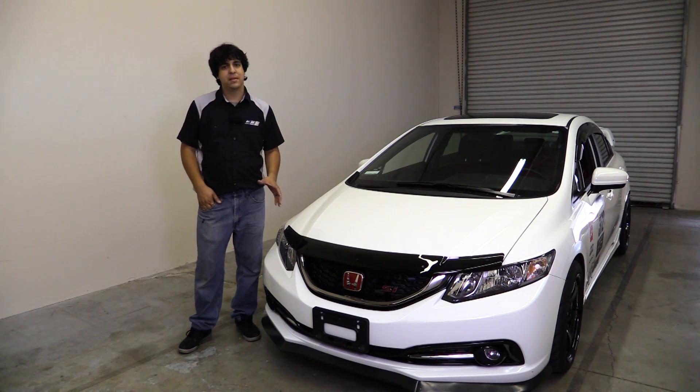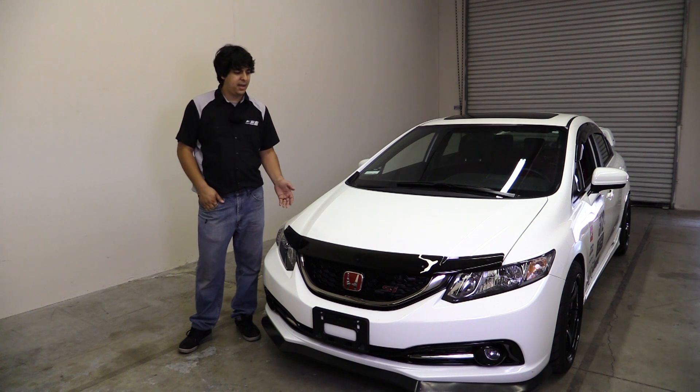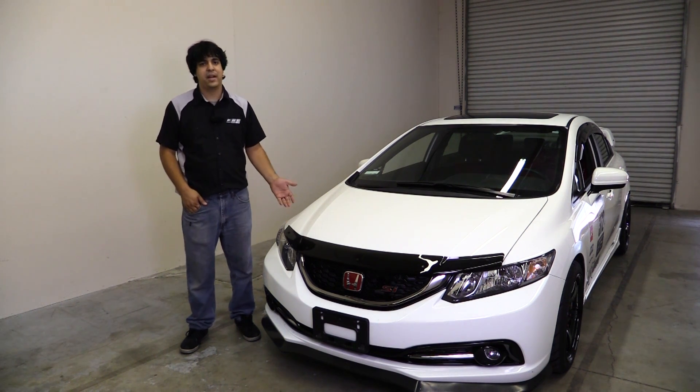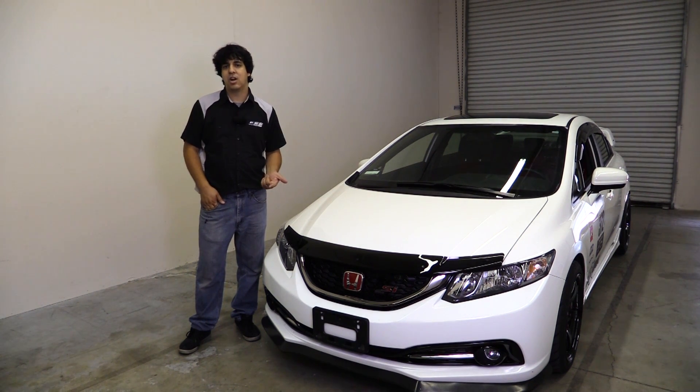Some other brands use double-sided tape and stuff like that, so this will probably last the life of the vehicle, and it just looks great. Make sure to check out our website at www.procivic.com, subscribe to our channel, and leave us any questions or comments you may have. Once again my name is Rudy from Pro Car Studio and I'll see you next time.